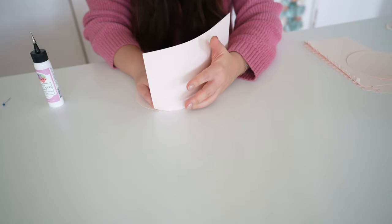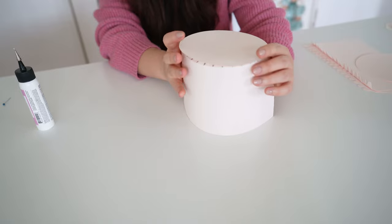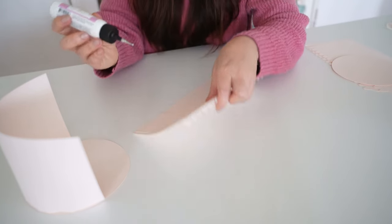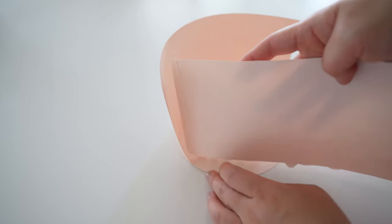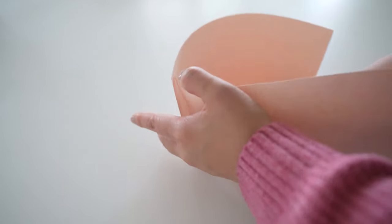Next, take white glue — I'll be linking it below — and glue that to the bottom of the tabs, then start forming this onto the circle on the rim. This white glue will give you enough time to adjust before it fully sets, so I would recommend the white glue instead of hot glue.